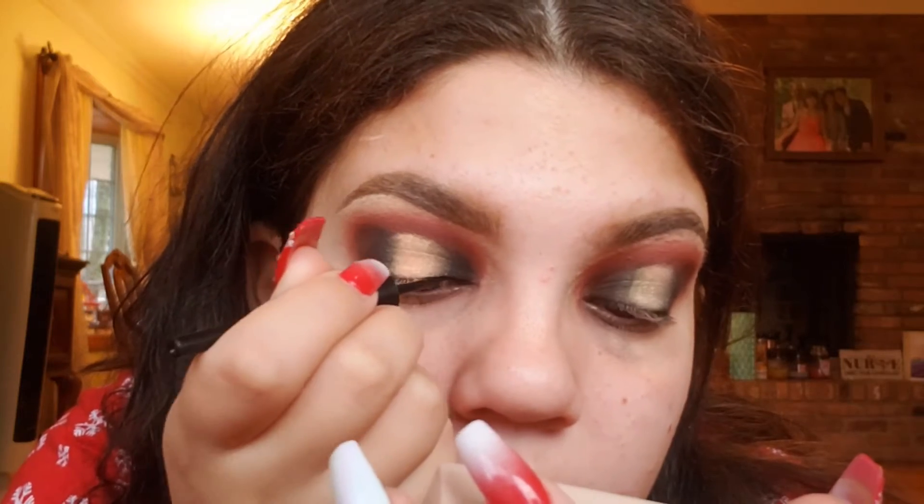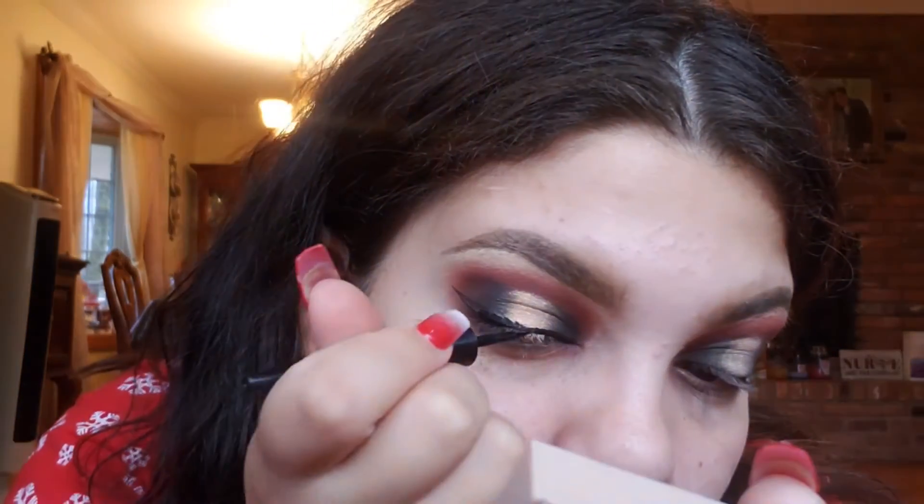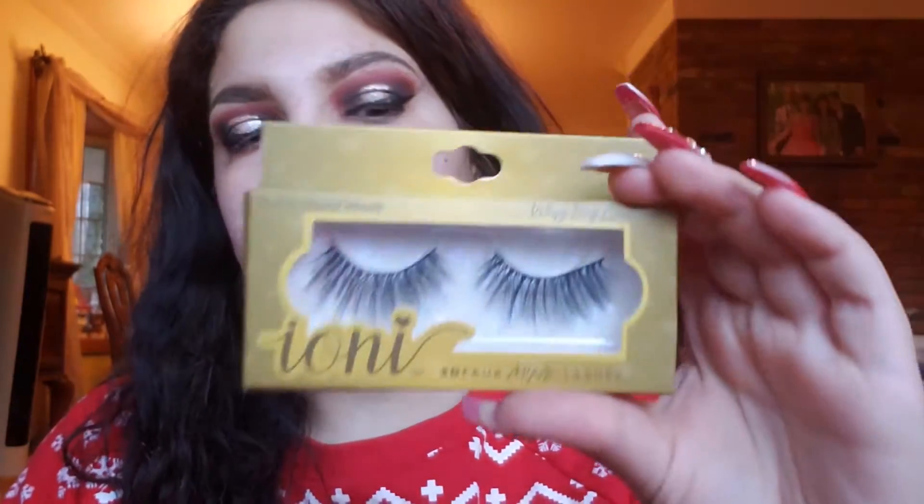I'm going to use this Wet n Wild eyeliner, put on some lashes and mascara, and I'll be right back. The lashes I'm using are Ionic Lashes in the style Wispy Long. These retail for a dollar at Dollar Tree — I'll link my review below because I really love these lashes. Eyelashes just take a look to another level, and at just one dollar they're super inexpensive, so definitely pick them up at your local Dollar Tree.